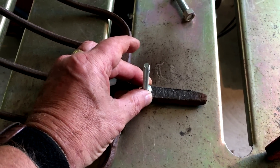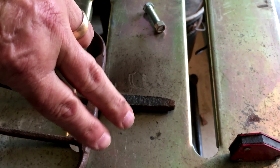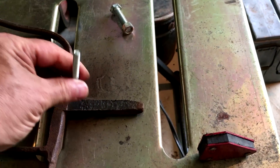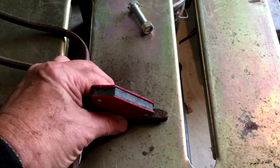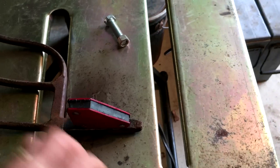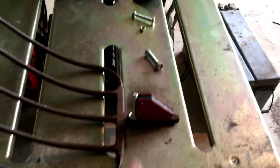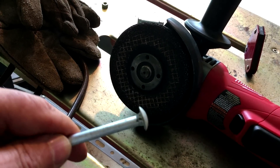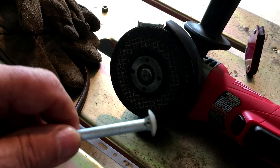The bolts will feed through the little two-pronged arm that hangs down, going right through the middle to hold it on. To help with this I've got a little 90-degree magnet that will hold it perfectly square while I tack it. These are carriage bolts, which have a round top, so I need to grind that top flat so it'll fit flush down on the handle.